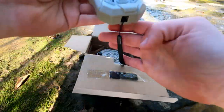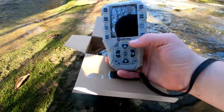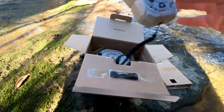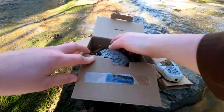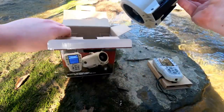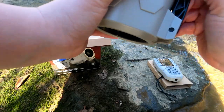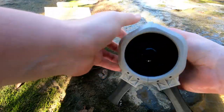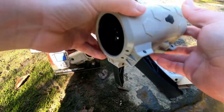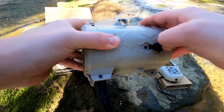Looks like this is a remote right here. It comes with a strap, I assume just to put around your wrist so you don't lose it. Pretty cool — has a bunch of buttons on it so you have to learn what those all are. Then you have the actual caller right here, which is what you'd put out in a field, or a tree, or anywhere you're trying to call an animal in.